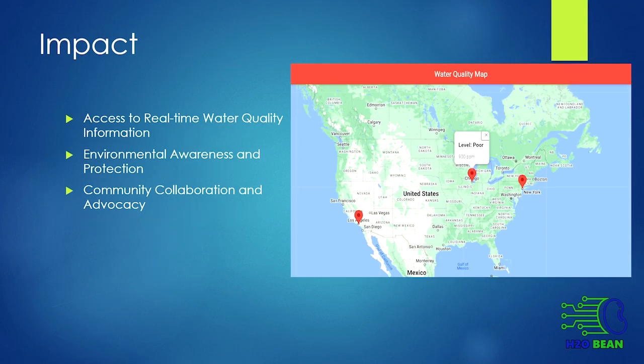The impact of our project is providing access to real-time water quality information. The app fosters a sense of community collaboration — users can work together to collect data, identify water quality issues, and advocate for necessary changes or improvements. It can also serve as a platform for local and regional environmental groups to coordinate efforts to address water quality concerns and lobby for better environmental policies and regulations in their communities.